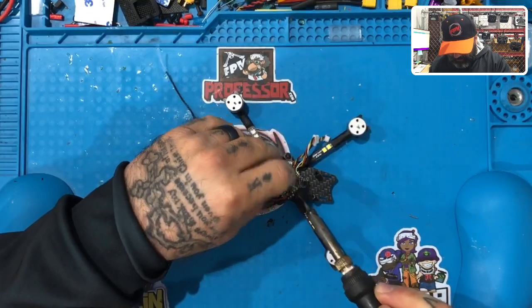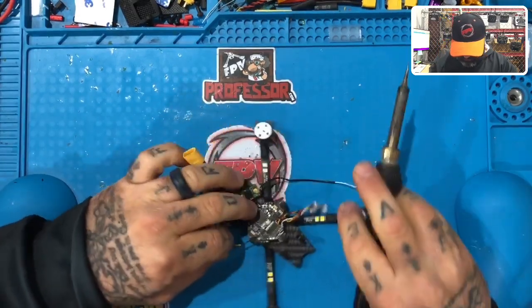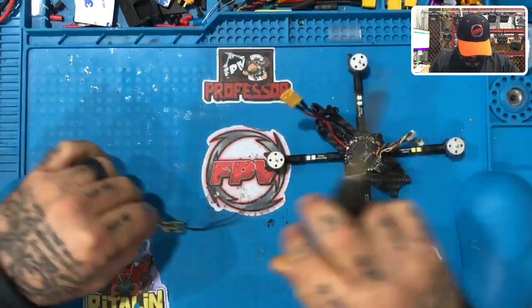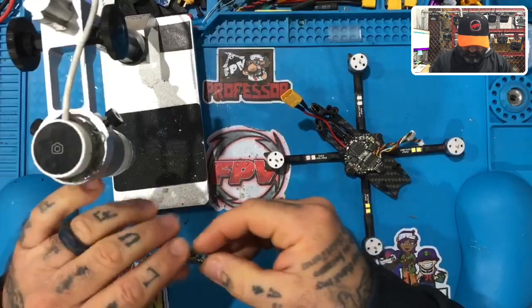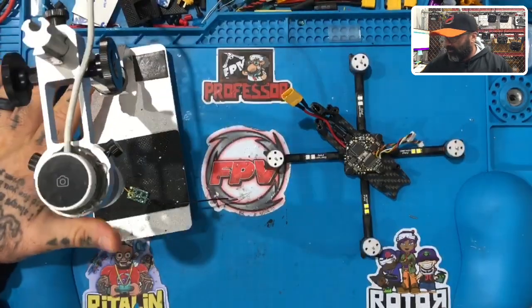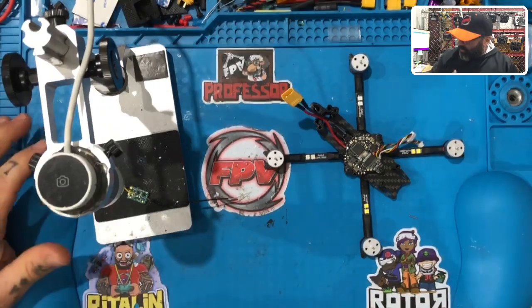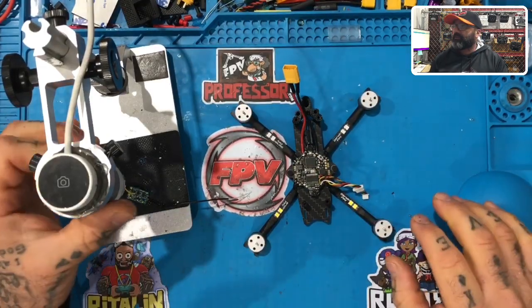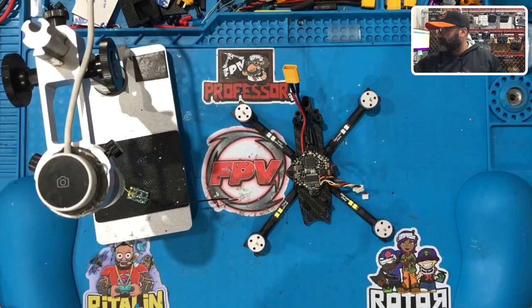Let me just desolder this real quick — I'll desolder here, and here. I can't see; I've gotta put my old man glasses on. I'm not going to redo the solder work I already did because it's working and there's no reason to risk messing it up, but I am going to show you on the microscope what I've done and hopefully give you a bit of information that may help you down the road. Let me get this in focus and get it onto the computer screen — boom, okay.